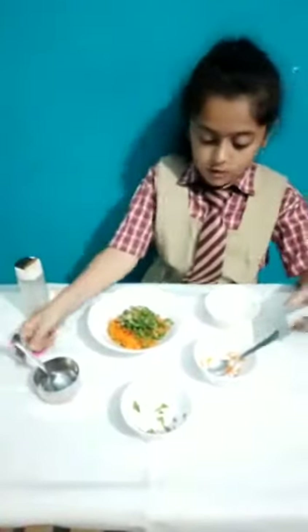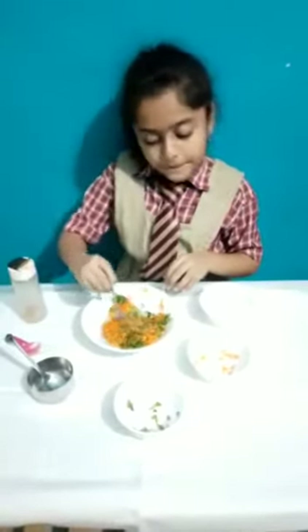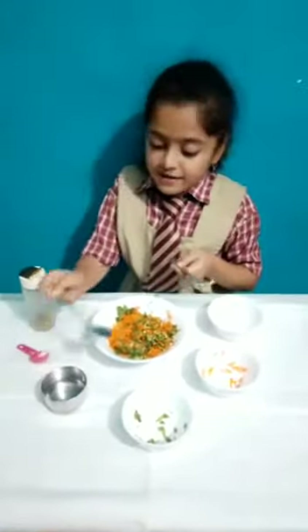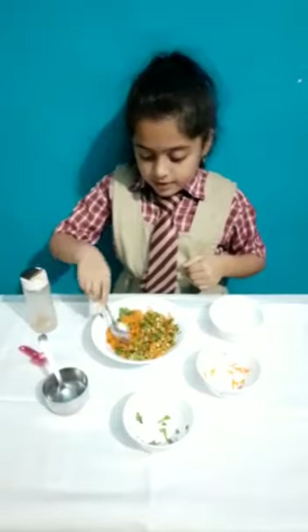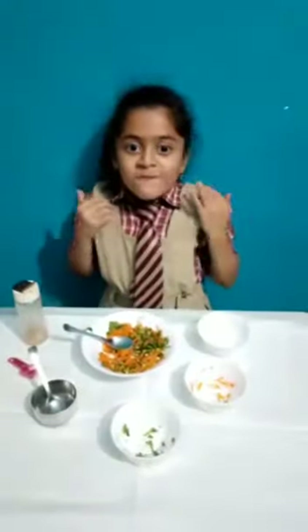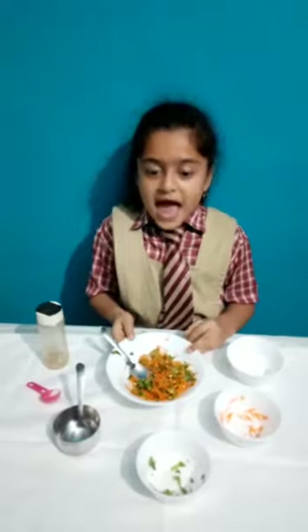Now we should mix these all. It's looking very tasty now. I'll add some more lemon to make it even sour — I love sour. Now it's all mixed and we'll taste it. It's very very tasty. I love this recipe, and you can try this recipe because it's good!